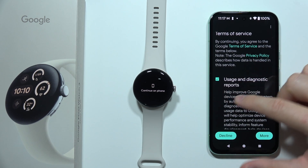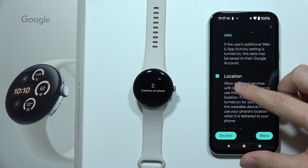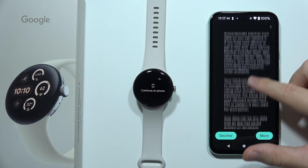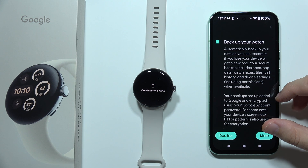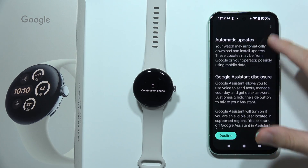Right here, we can enable or disable usage and diagnostic reports. I'm going to unselect them. We've also got Location — I recommend you to leave that enabled. Keep scrolling. You can back up your watch automatically, so you can restore your data if you perform a reset or if there is some issue.